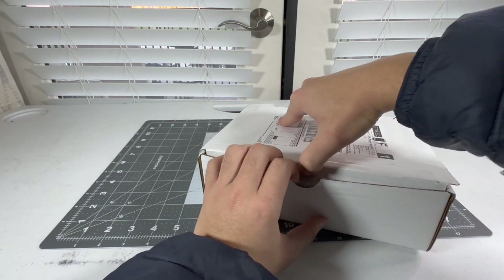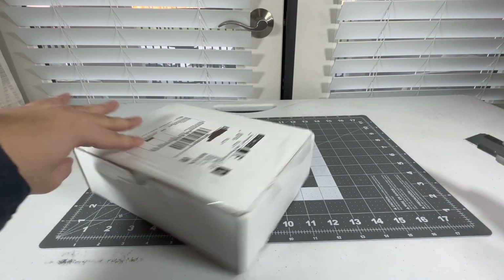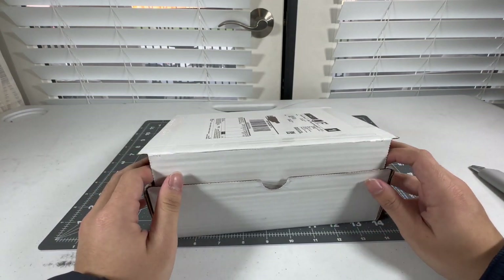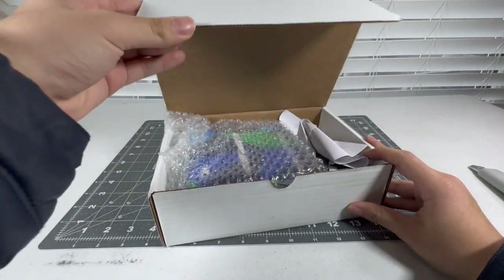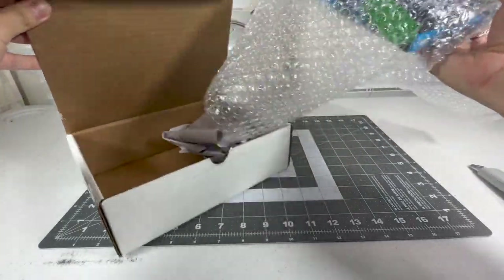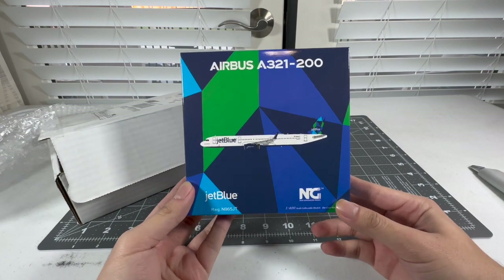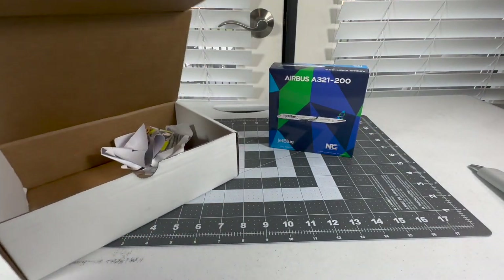As I cut the sides and open up the top portion — there she is everybody. As I take her out of the bubble wrap — we have the NG Models 1/400 scale JetBlue Airbus A321 in the Prism Tail. This is the re-release of this aircraft, and I am so fortunate to have a JetBlue Prism Tail into my JetBlue fleet.